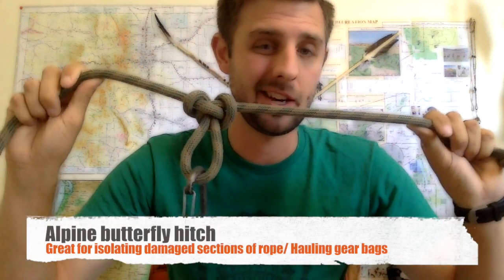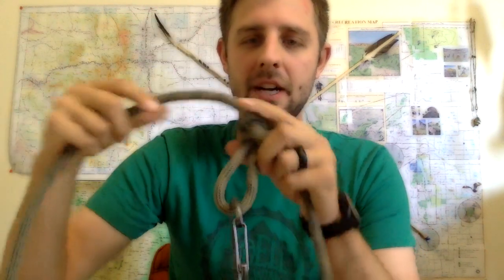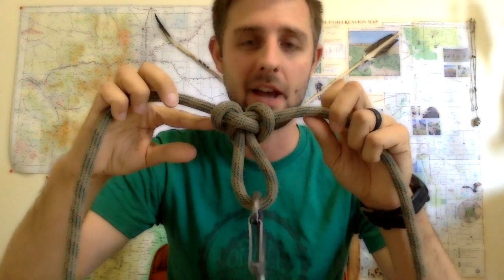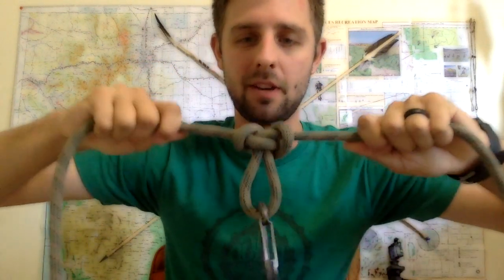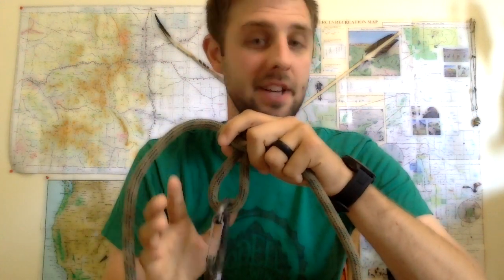Alpine Butterfly is a really easy mountaineering knot to know. You can weight it and hook carabiners to it and haul up gear if you need to. It's very safe, very rugged, very secure. And it's also great if you have a tear in your rope — you can isolate that section of rope by doing the Alpine Butterfly and still climb on this section without having to worry about the frayed section.